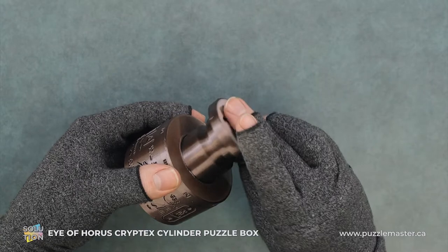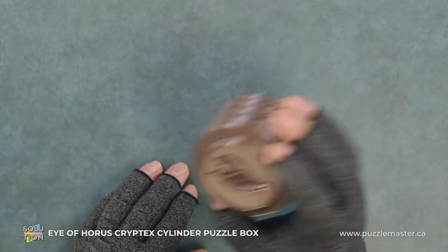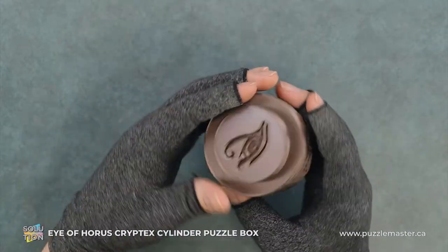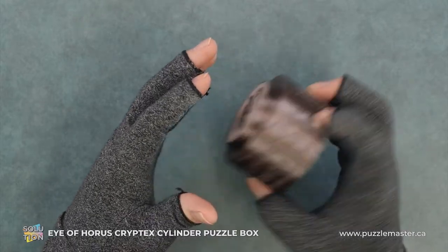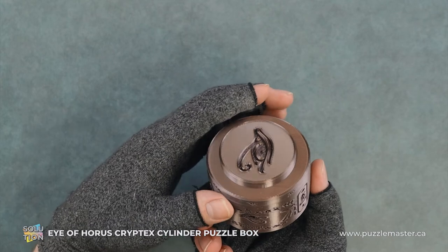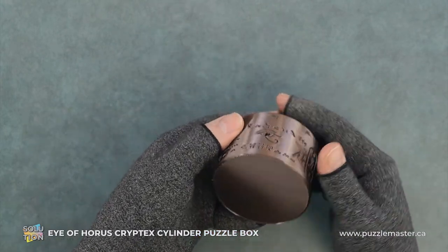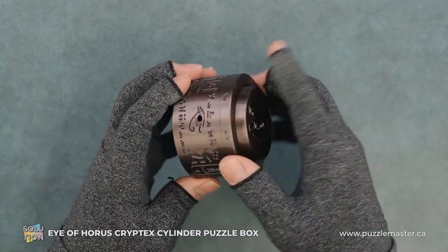And then we can just put the lid back on. Give it a shake. Go back to the eye symbol. And then we can release the third ball bearing into the race. And we're good.